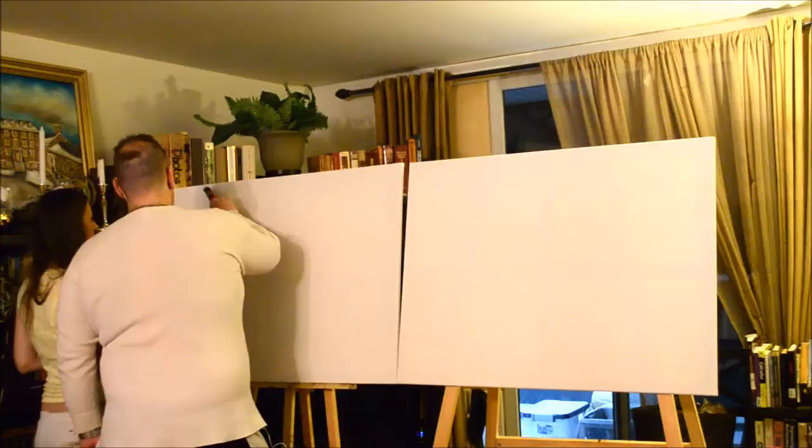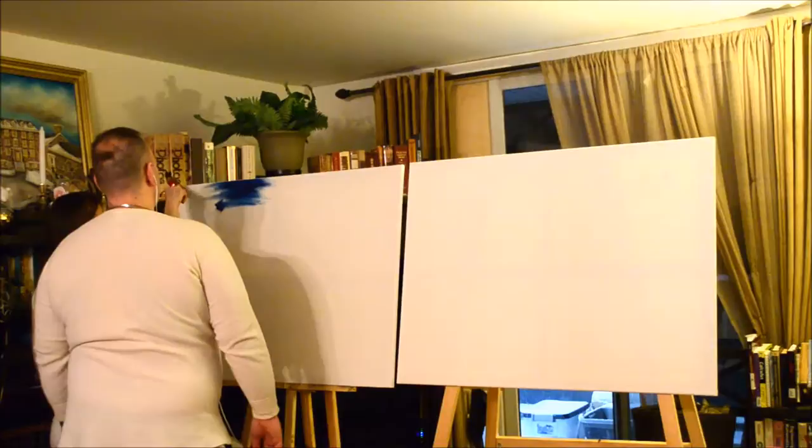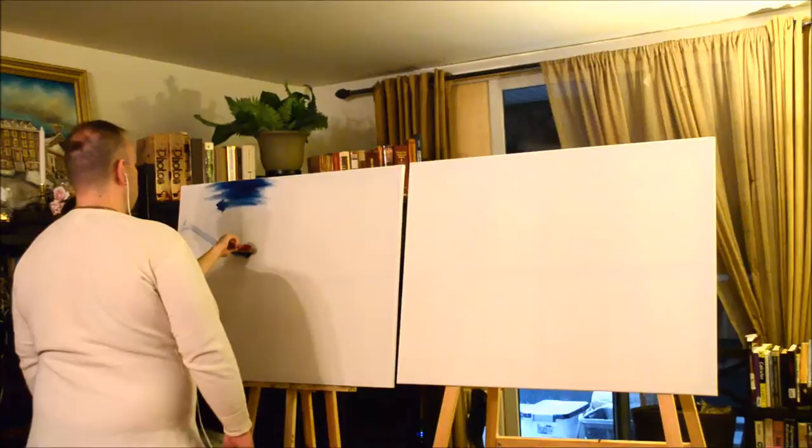Some sky here. So what I want — since the sky is going like this, right? I'm going to outline it for you.